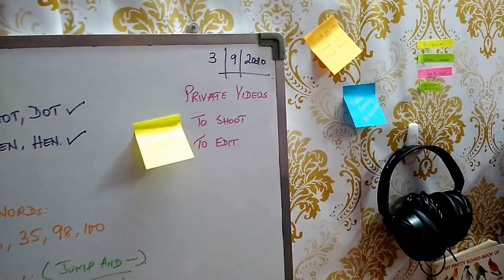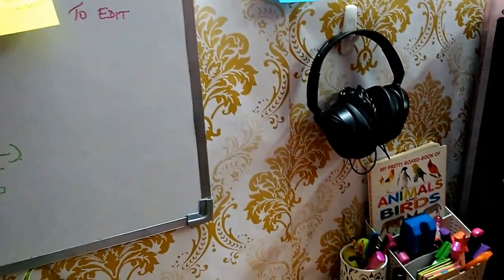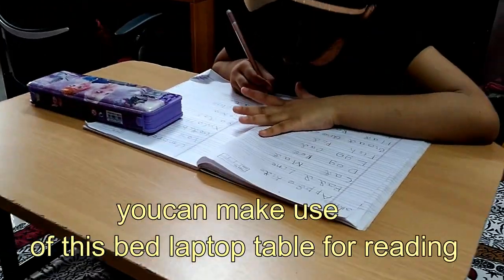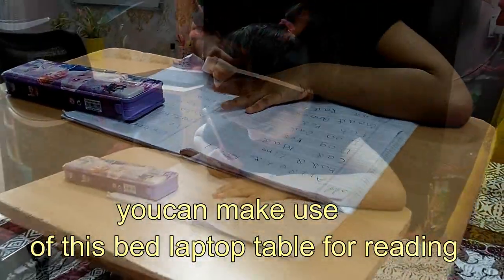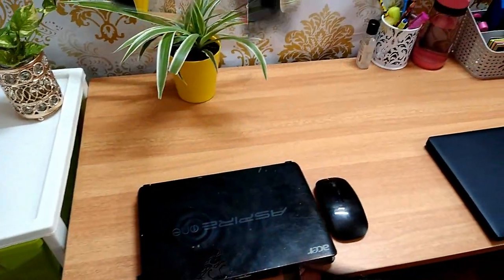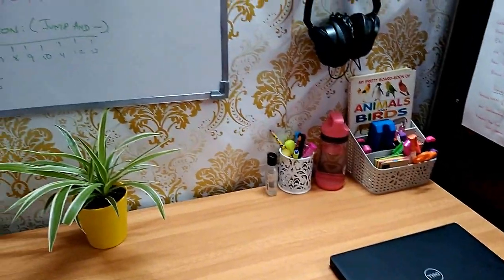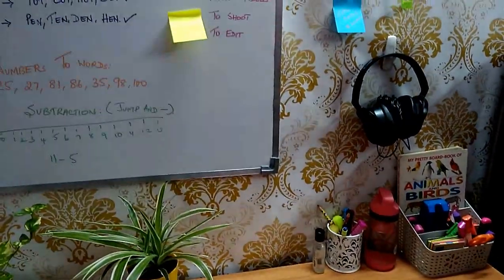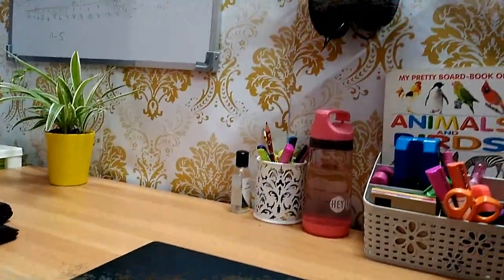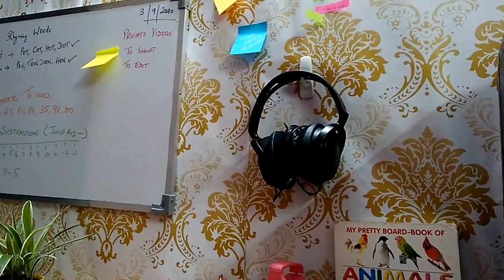Every time we get ideas or have a to-do list, we can note it down on a sticky note. A desk is the place where most working people and students spend a great amount of time. It helps us stay focused and positive while working. Once everything is neatly arranged, you'll find that the process of organizing your desktop is a lot more manageable than the stress caused by clutter.